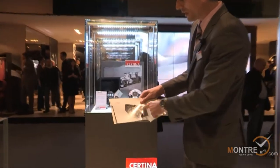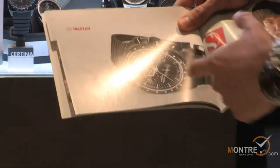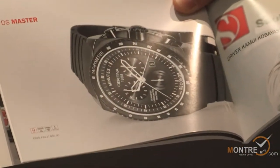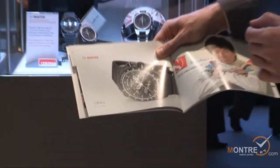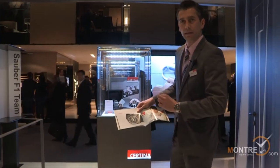It's a 45 millimeter watch case, beautiful with a 12-hour chrono, and this watch is very accurate — it's 20 times more accurate than a regular quartz watch. Due to temperature, a regular quartz can have differences up to 3 minutes in a year, while this one is guaranteed plus or minus 10 seconds per year.